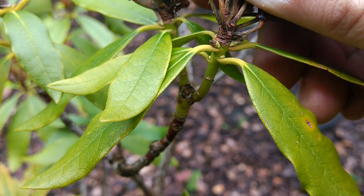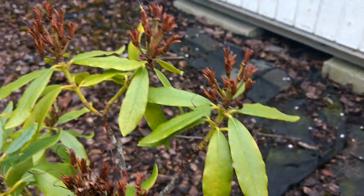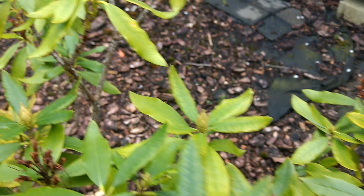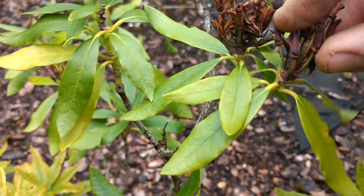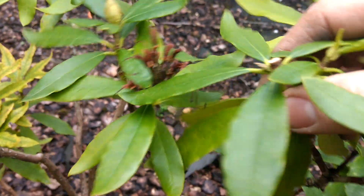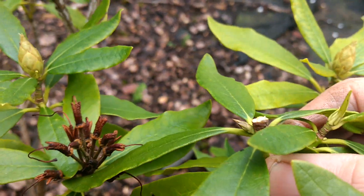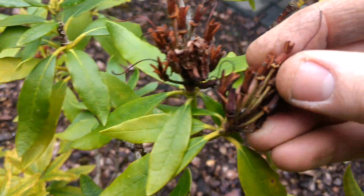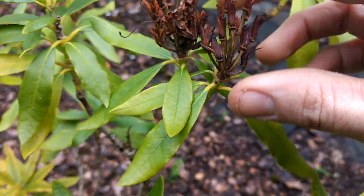There's more there — look, side shoots. So I'll cut all these off. If you just leave them, they just end up getting so leggy and so ropey. That side shoot would have just carried on going. And these old flowers, they get really black and really hard.